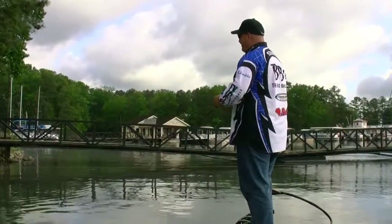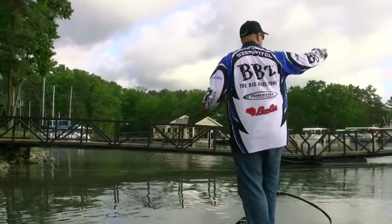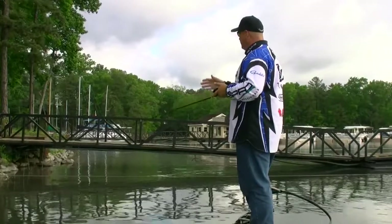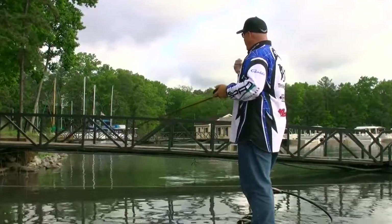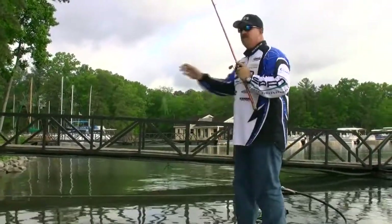Where I take it to that next level is when I come up to areas — like we're going to fish up around this dock — when I start getting into key structure elements: points, tips of the humps, creek channel edges, walls. That's where the precision on throwing a swimbait really pays big dividends.